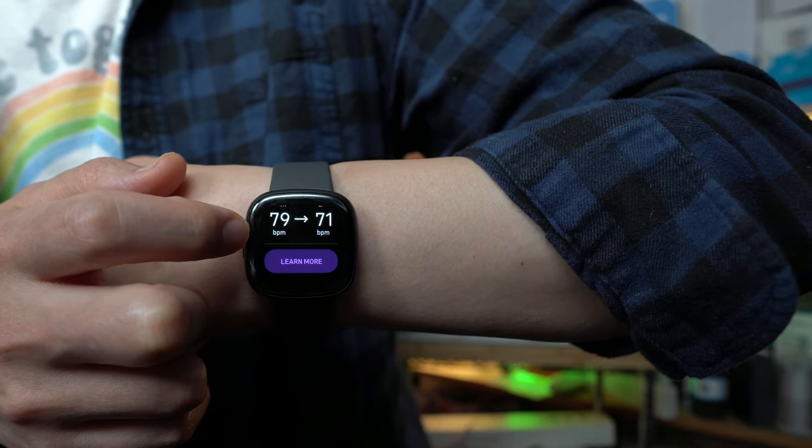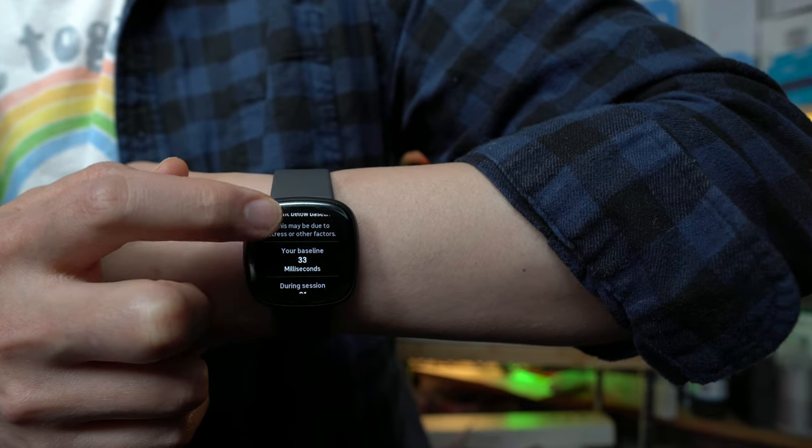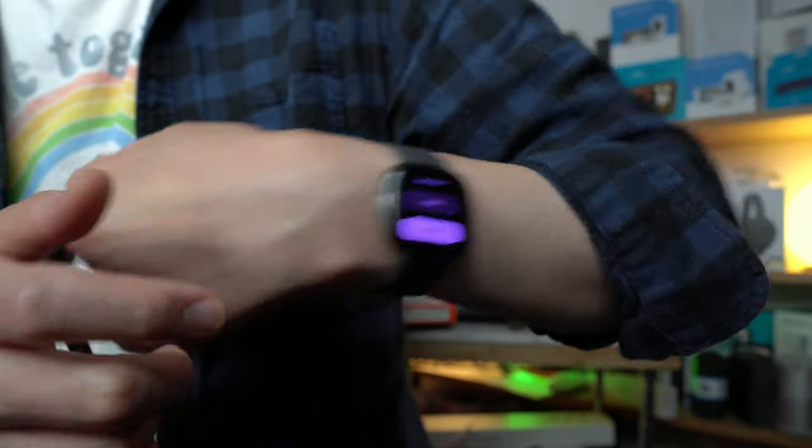My heart rate started at 76, went to 79, then down to 71. My baseline is 33 milliseconds and the drive is 31. It gives you all this different information along with tips on how to utilize it.